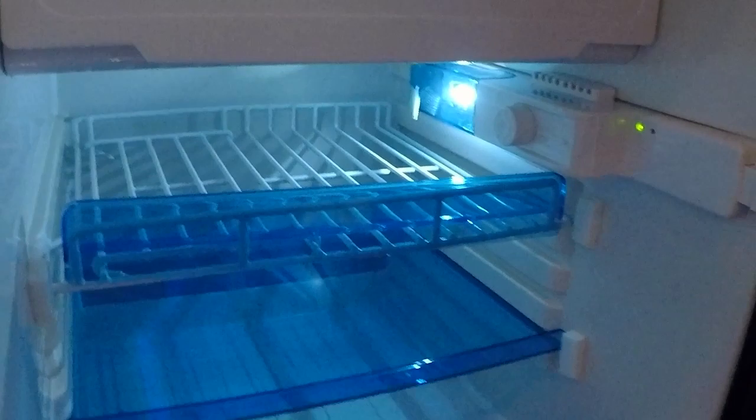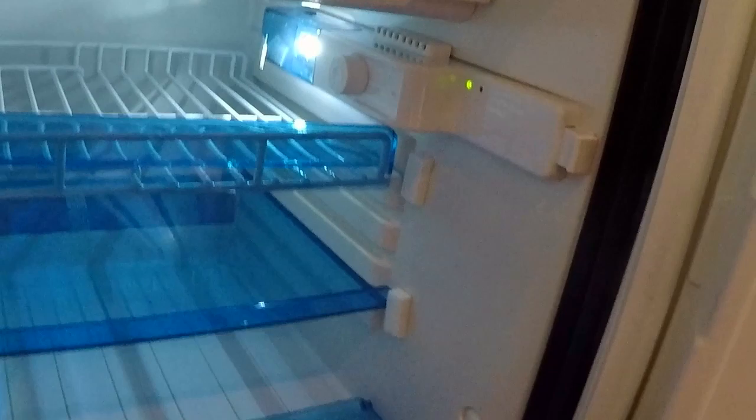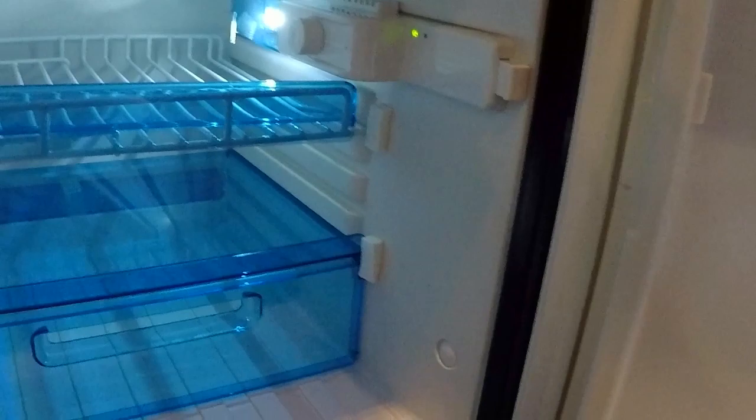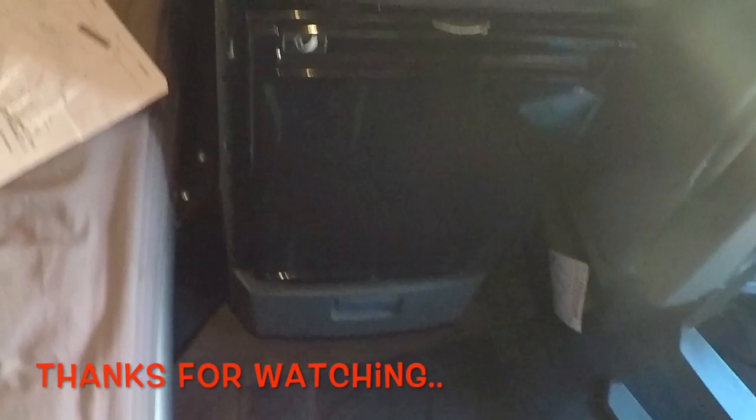We should probably fire her up real fast. In the Kenworths, your fridge button is right here — you just flip that little switch and it turns on the fridge. Boom, there she is — she turned on. I'll go shopping Sunday before we leave, so I won't really use the fridge until then. But that's about it — let me hurry and throw in these screws, put the fascia back on, and we'll be good to go.